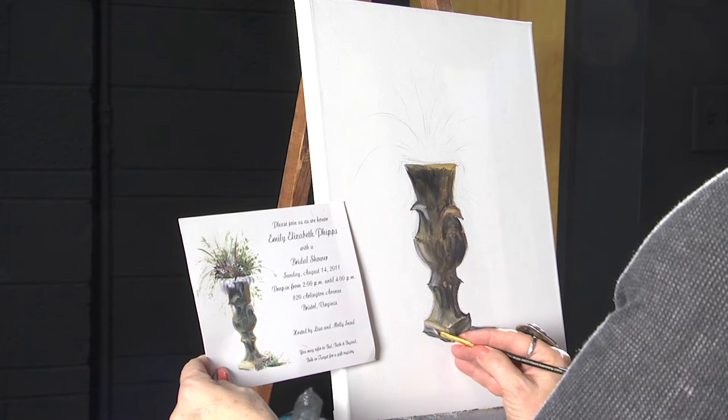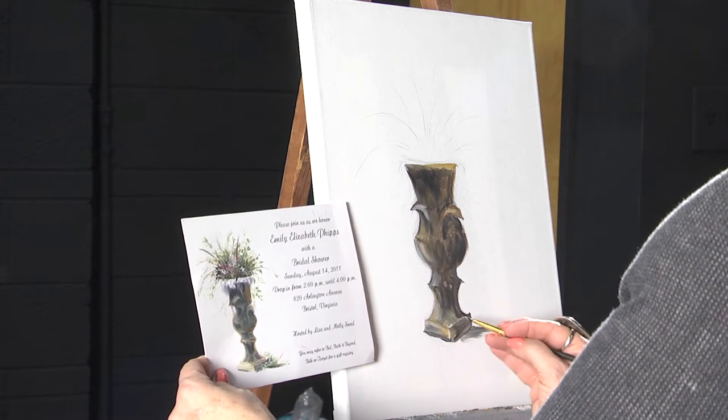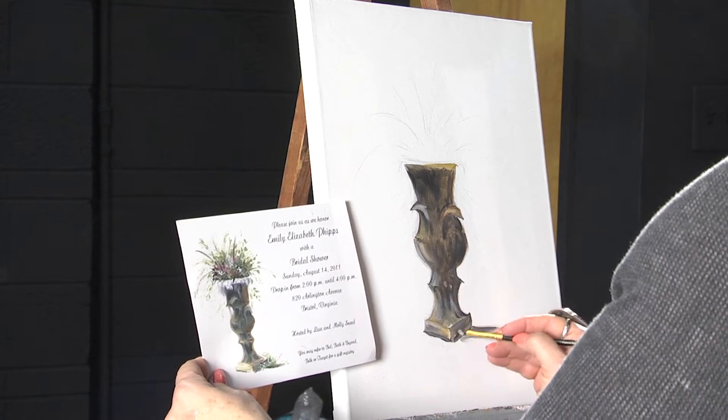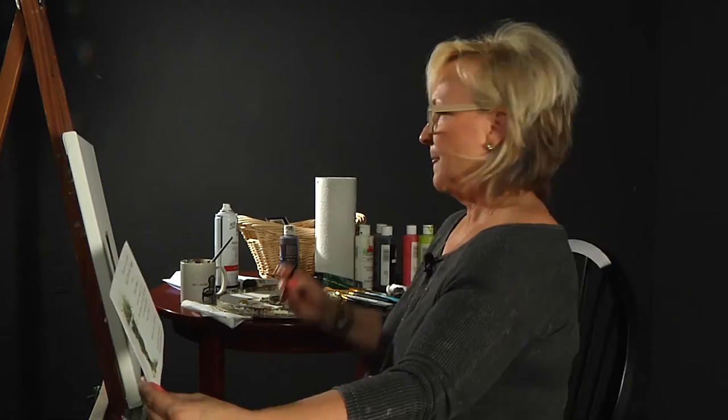I wish all I did was canvas work. It is so much fun and it's so relaxing. You can just lose yourself. Now, before — I'm not quite finished with the urn, but I do want to go ahead and get started on the flowers.